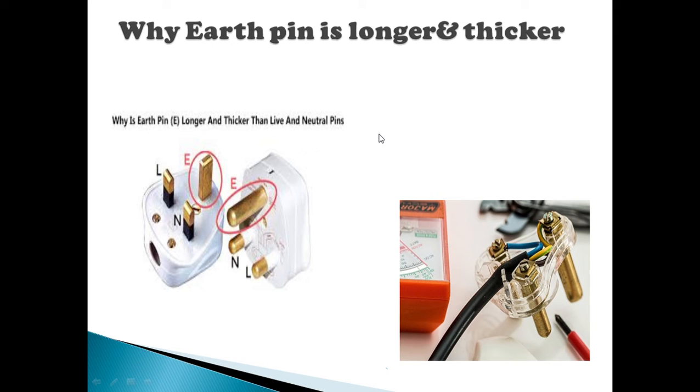If you look at the plug point, there are three holes. One hole is the earth pin, and there is neutral and line. If you look at the earth pin, this is the earth connection.